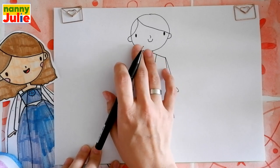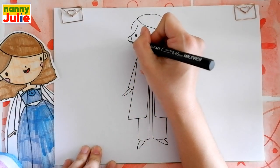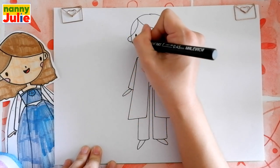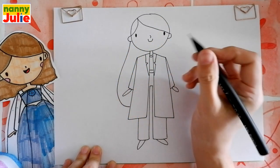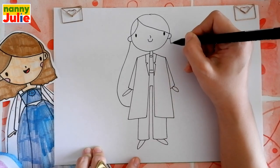Now let's finish her hair. I draw a curve on the left side — I start over here near her ear, comes down and connect with her gown. And on the right side, the same thing.